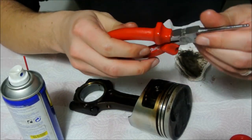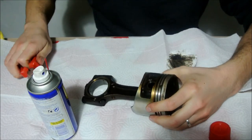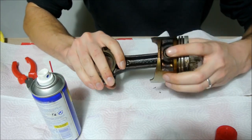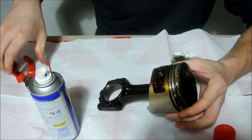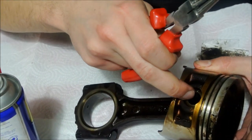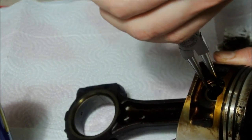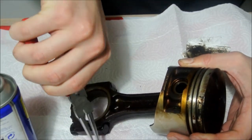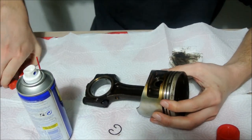What you want to do then is get a set of needle nose pliers and remove the snap rings, because this is a fully floating piston. It has snap rings on either end preventing the wrist pin from coming out. You will get the needle nose pliers, grab those two little parts of the snap ring, squeeze and get the snap ring out.